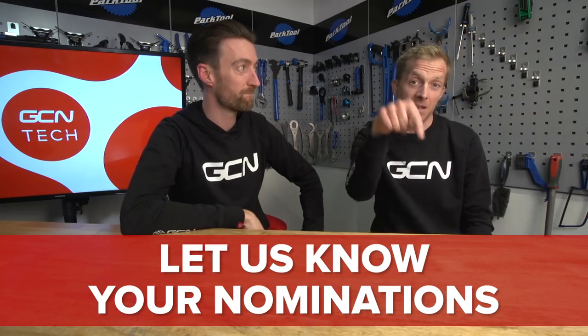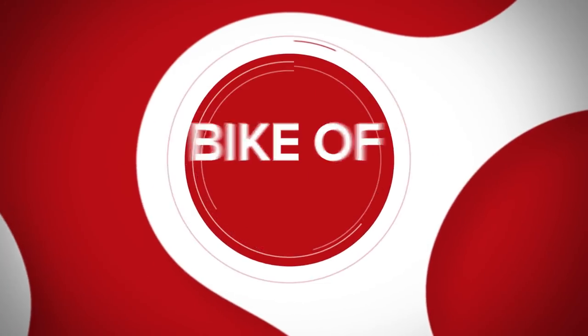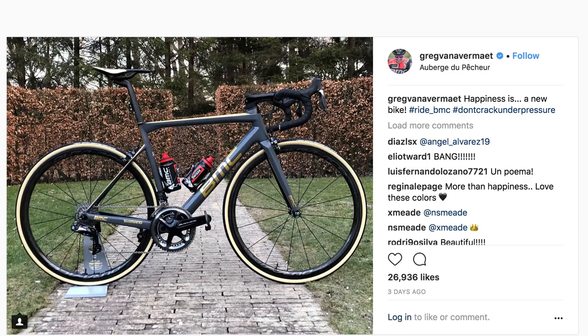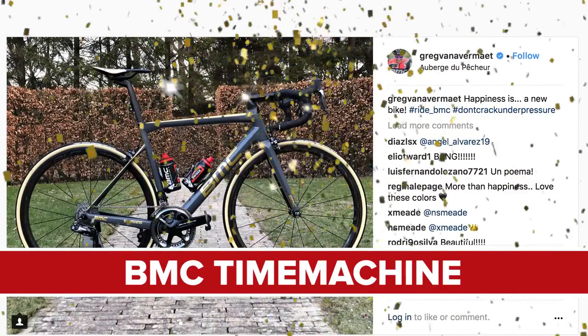Remember to leave your nominations for the Hall of Fame in the comments down below. It's time for Bike of the Week, where you vote for your favorite from two bikes we put head-to-head. Last week we had the rainbow-themed time trial bike of Tom Dumoulin — the Giant Trinity — against Greg Van Avermaet's gold-themed BMC Team Machine. The winner was the BMC with 77% of the votes. It might just be that our viewers prefer a road bike to a time trial bike.